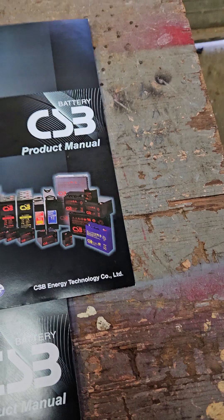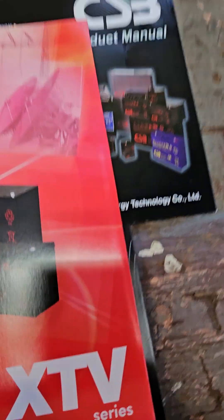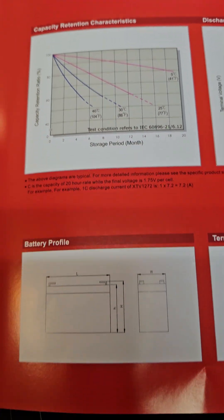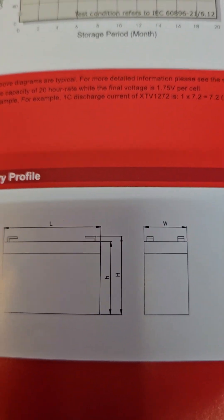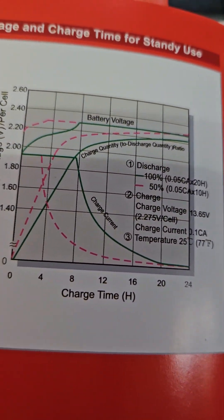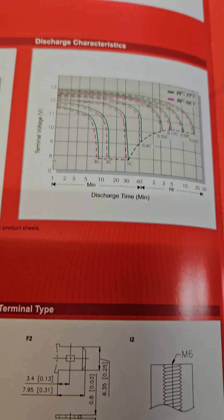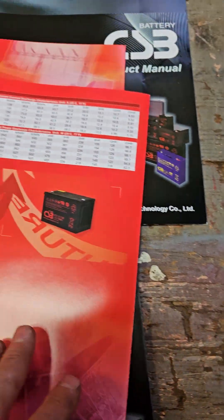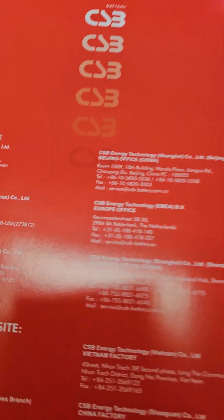They got this red catalog here. This is more of the XTV series that we're working with — pretty much shows just the specs of the different XTV series batteries. It folds apart and gives you a nice breakdown of the engineering, what they've done with the testing, the profile, how big it is, more charts, and it folds up pretty nicely.